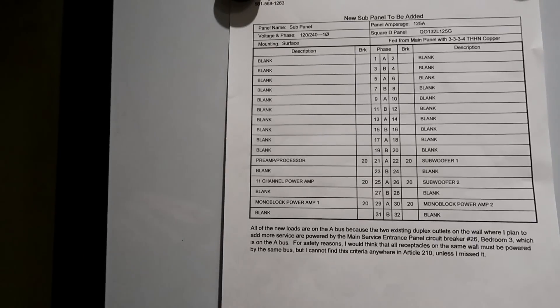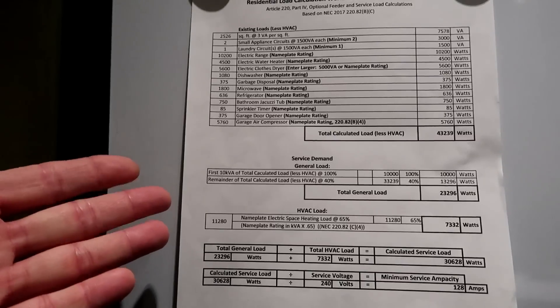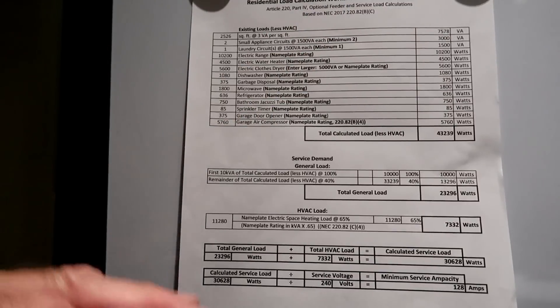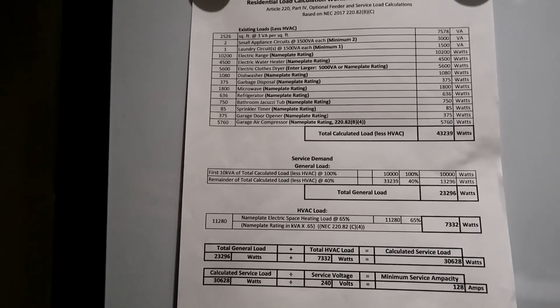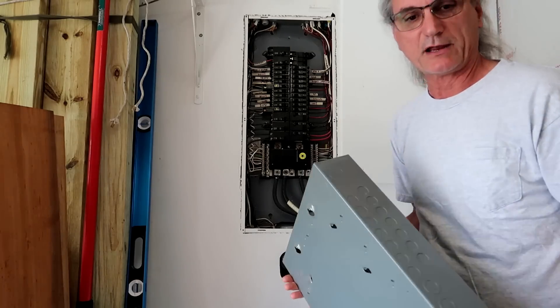This is the panel schedule for the new panel I'm going to add — I've got my six circuits in there and everything else is blank. After I submitted all the paperwork they requested, they issued the permit. The load calculation sheet I have is nothing but an Excel file with formulas to do all the math — no matter what numbers you put in, it automatically populates and does the calculations. There's no standard format for this sheet; you just have to show your load calculations. The 32-space load center will go right next to the existing one for the new branch circuits.